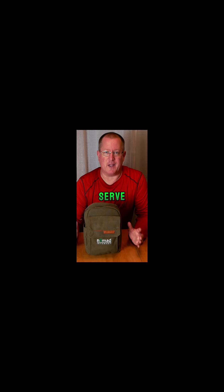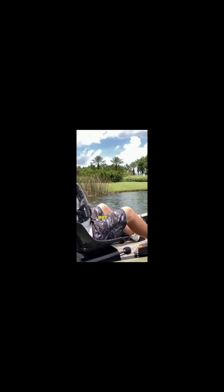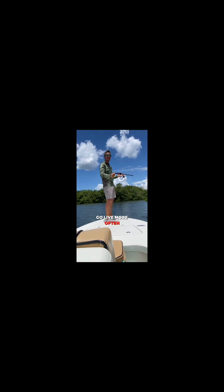Nomad exists to serve the underserved — those people that live out in areas where it just isn't worth it for the bigger cable or internet companies to provide good service. Nomad internet is going to allow me to go live more often and upload in areas where I previously haven't been able to.